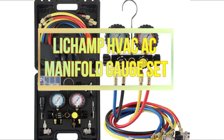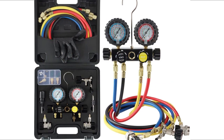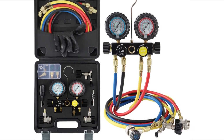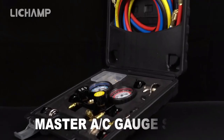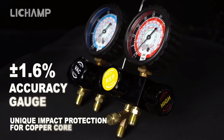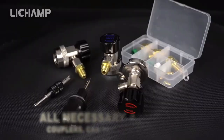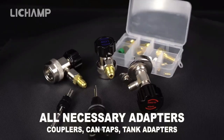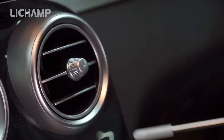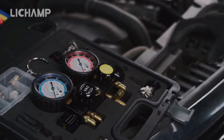Number 3: LeChamp HVAC AC Manifold Gauge Set. The LeChamp HVAC AC Manifold Gauge Set is ideal for those in search of a comprehensive diagnostic and charging system. It is portable and compact. This HVAC AC manifold gauge set is compatible with all refrigeration and air conditioning systems, including those found in automobiles, for use in your vehicle, residence, or company. These gauges will aid in the diagnosis of air conditioning and heating systems.